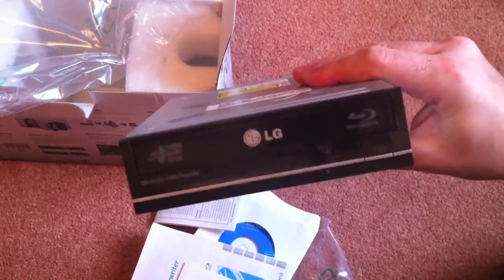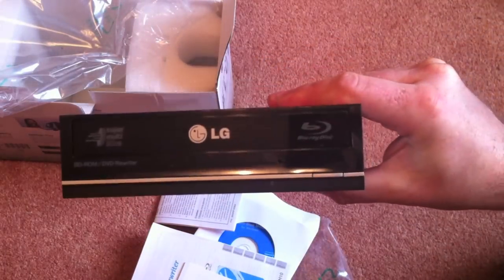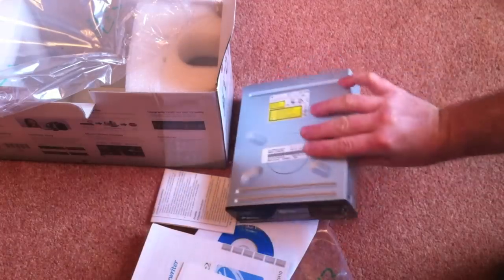Anyway, thanks for watching, and stay tuned for another video where we do some ripping on the iMac.